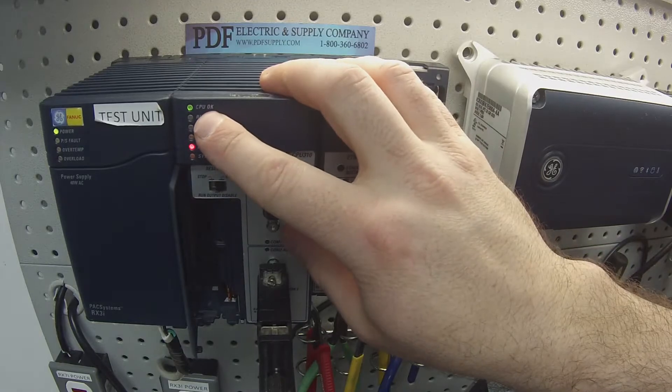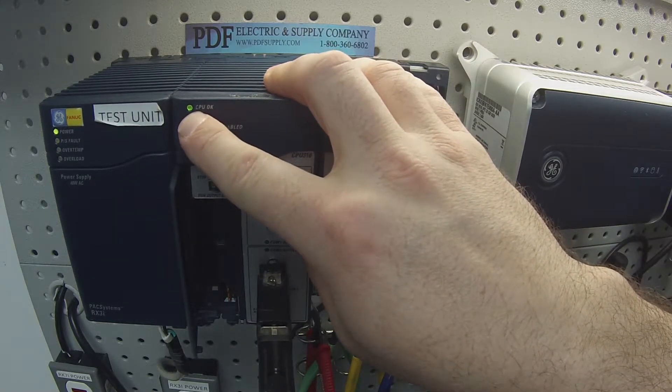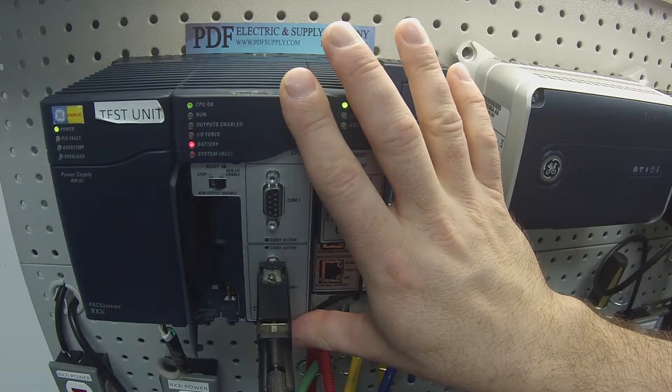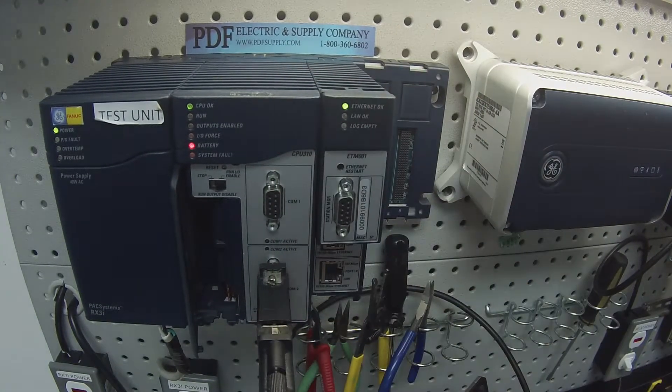If you power up and it doesn't go through a sequence at all, and you have no light or a blinking red light, that means something is catastrophically wrong with the CPU and it would need repair, which is something that we also do.